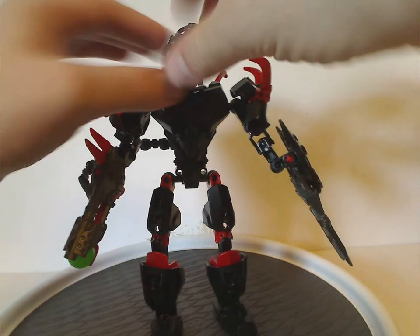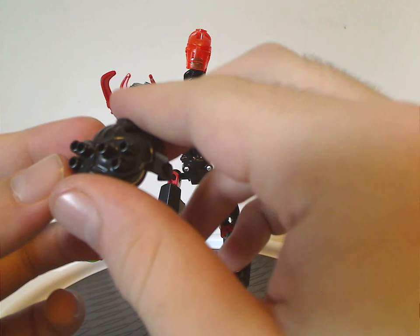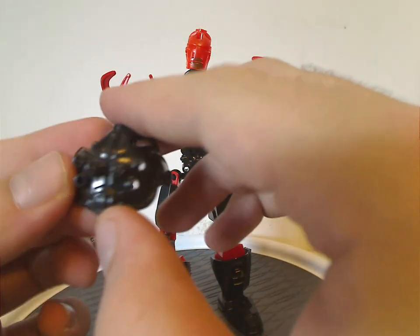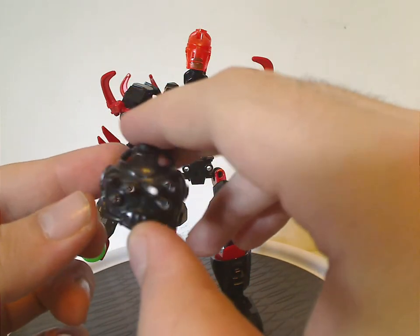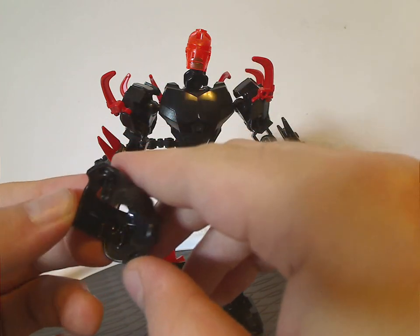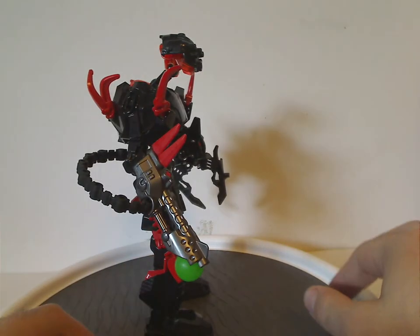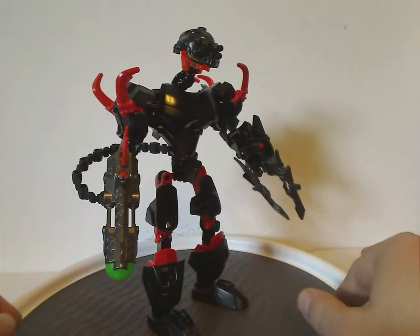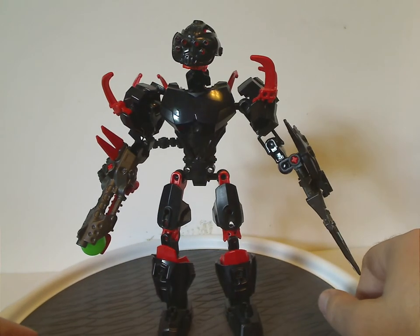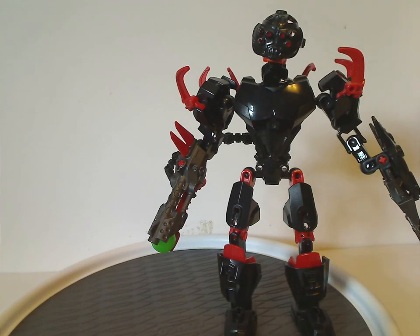Now onto the helmet and head. There's a Glatorian head in there. The helmet is quite hollow but has 6 eyes — quite cool. It's also quite bare from the back with just the single connector bit to connect to the head. At least it does get plenty of light piping through there, which is visible from the front. The color scheme is quite close to that of the Skull villain aesthetic.